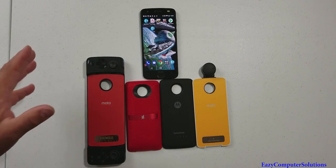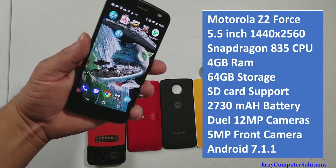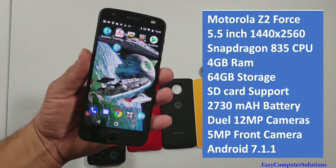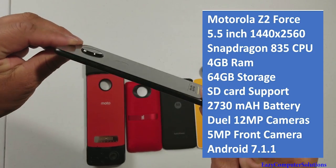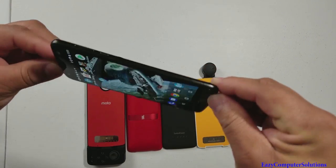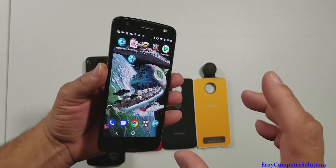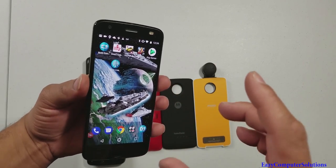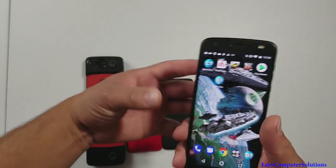What's up guys, this is Eric again. I've got the Motorola Z2 Force here — look how gorgeous that screen is. It has a Quad HD display, Snapdragon 835 processor, and it's a very thin device. What's so unique about the Motorola Z devices is the Moto Mods.